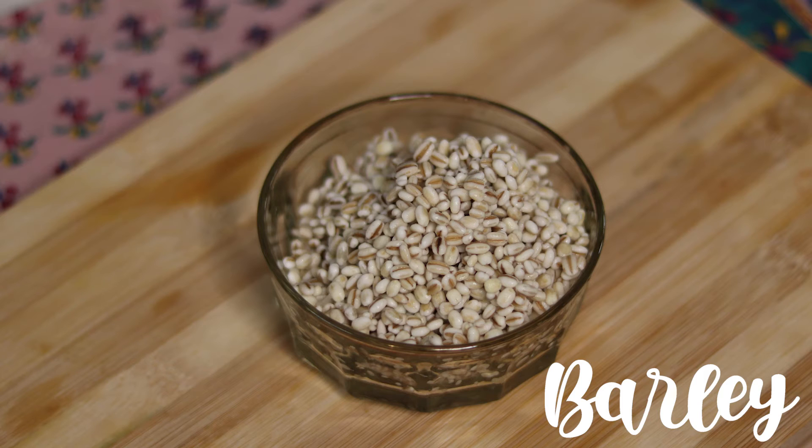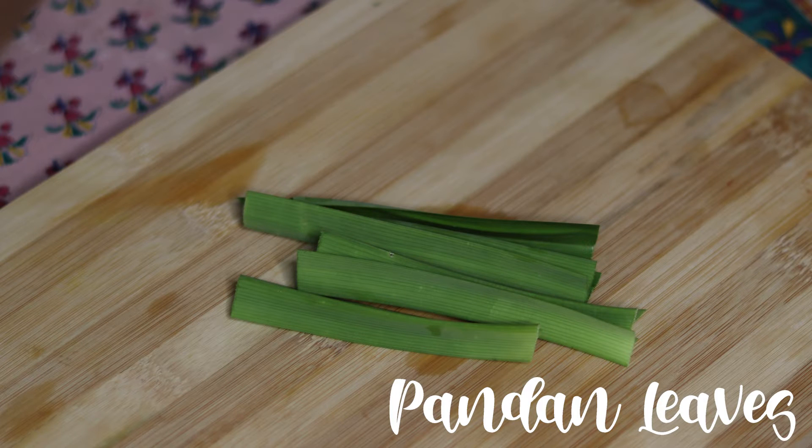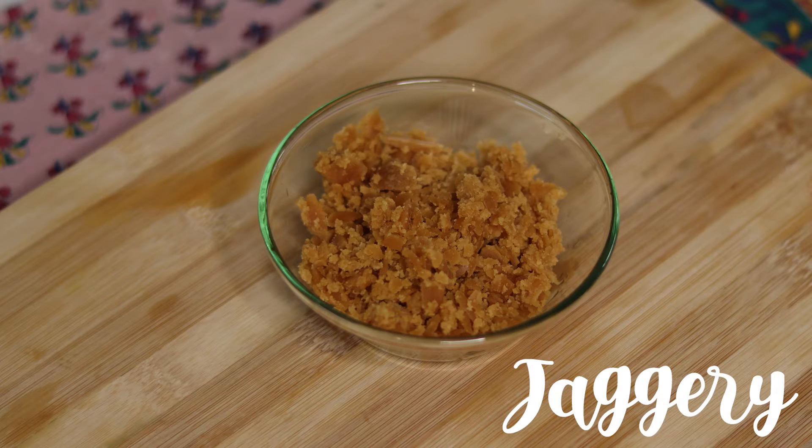It's a drink, and what we need for this Bali Swam is a cup of Bali soaked overnight, three pandan or screw pine leaves washed and cut into equal size, sugar syrup — optional — and jaggery, which I'm going to put in here.